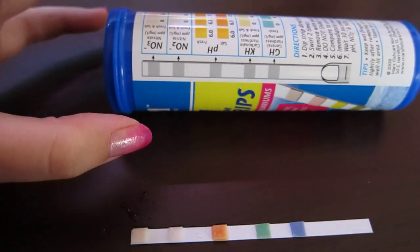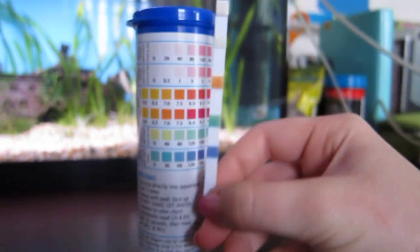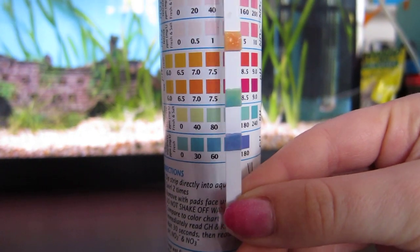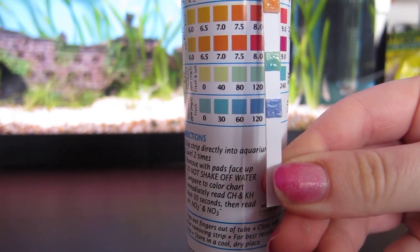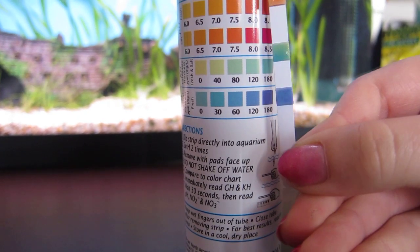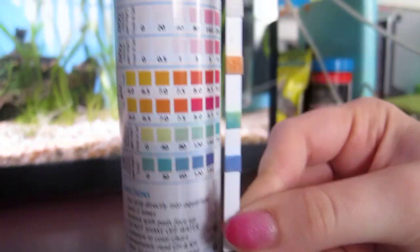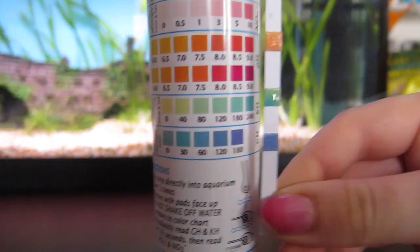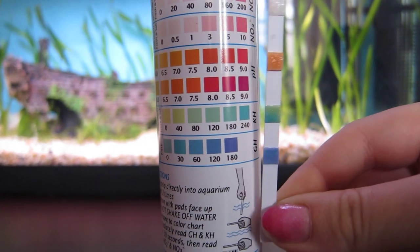I'll just hold it up — that might work a bit better. The bottom pad seems to be around the darkest color, probably somewhere between 120 and 180. The GH and KH pad seems to be around 180 to 240 — it's sort of multicolored so it's hard to tell exactly, somewhere between those two values.